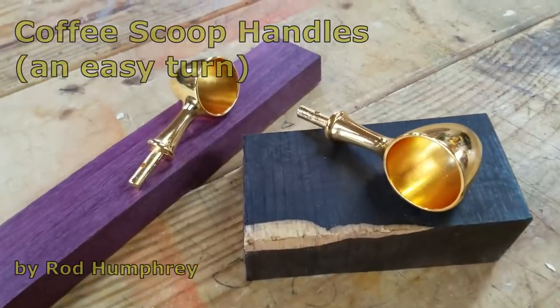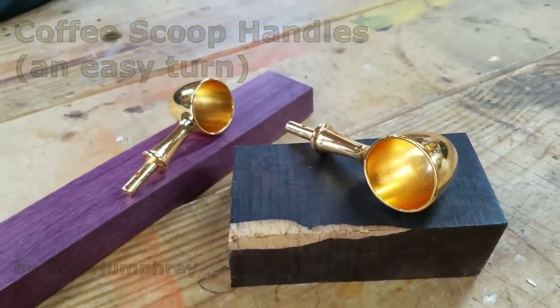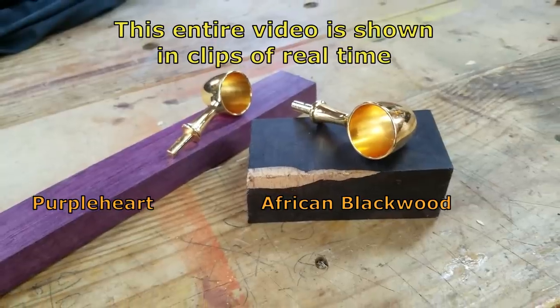I thought it was time to finally upgrade my coffee scoops, so I picked out some nice African blackwood and purple heart.